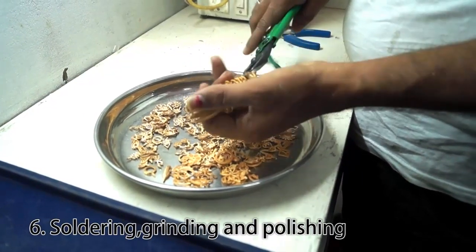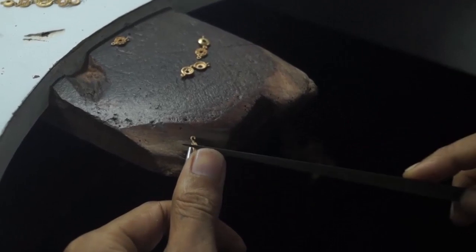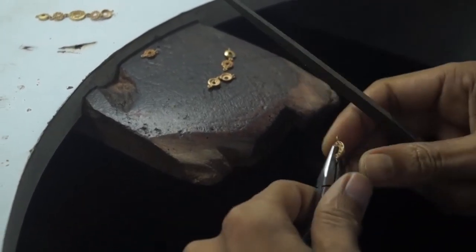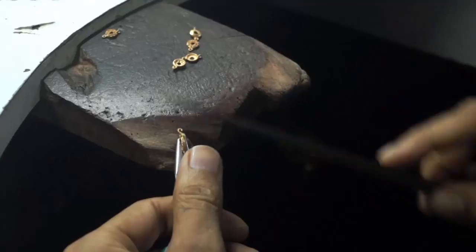Now it's soldering, grinding, and polishing. Cutting of gold is done here with lots of modification, polishing, and grinding in order to achieve a better design and to make it more beautiful.